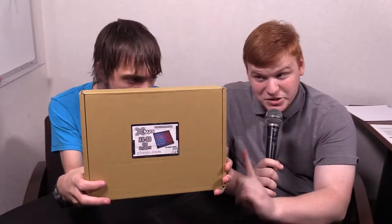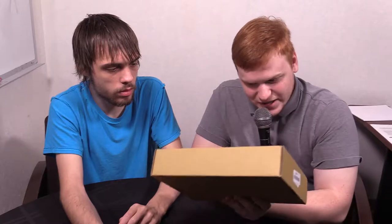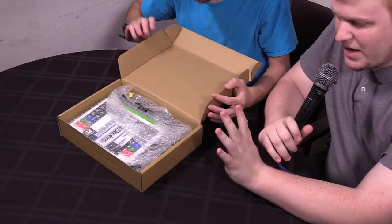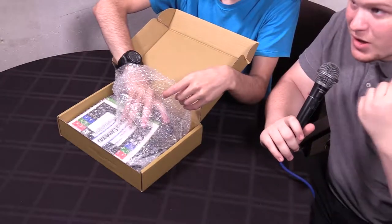Let's get started. I actually know what this product is, and it's not just because we have a sticker on it. This is the X-Keys XK80 USB keyboard. It is pretty heavy. We are familiar with X-Keys — we have one of their other models, a much smaller model than this.